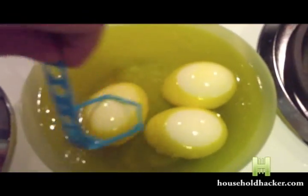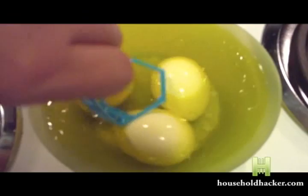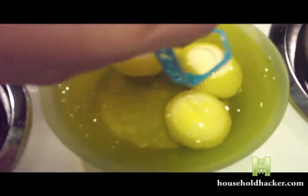The only way to test this is to put all of the eggs that you want to test into the dye itself. We're going to be using yellow egg dye. Make sure you soak the eggs and get them nice and coated.